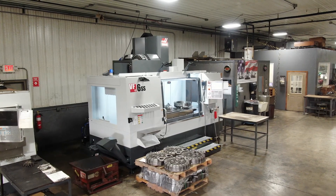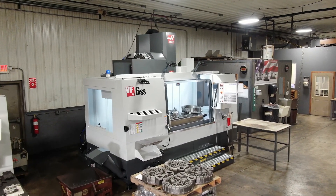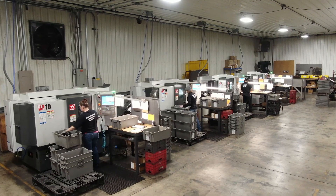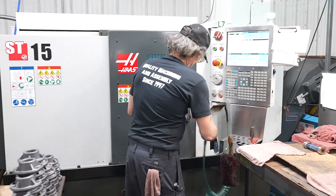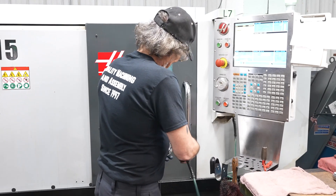I started this business back in 1997 from scratch. The Haas machine was an awesome value for me as my first machine, but it turned out to be more than just value — the quality of the machine, the service of the machine — that's why I'm still part of the Haas family. That's why I have 20 Haas machines sitting on this floor.